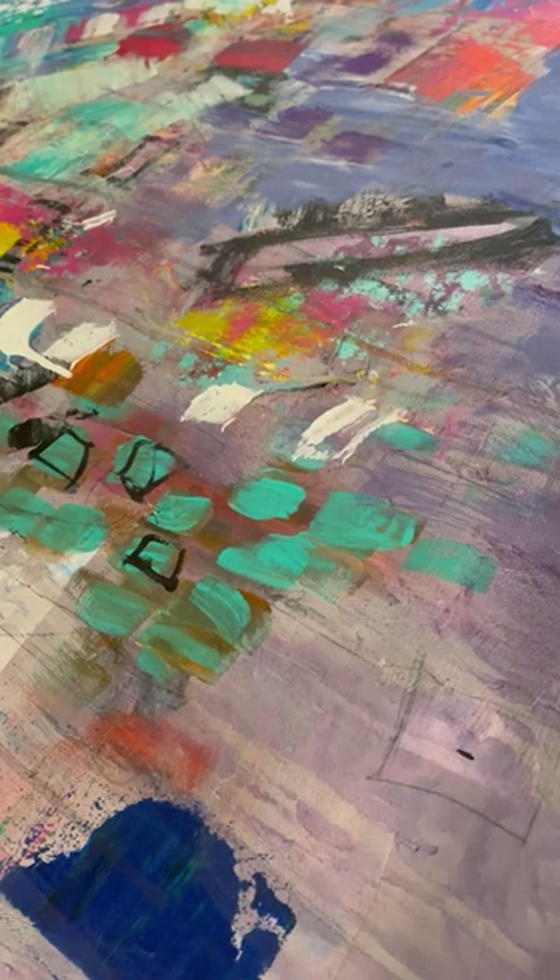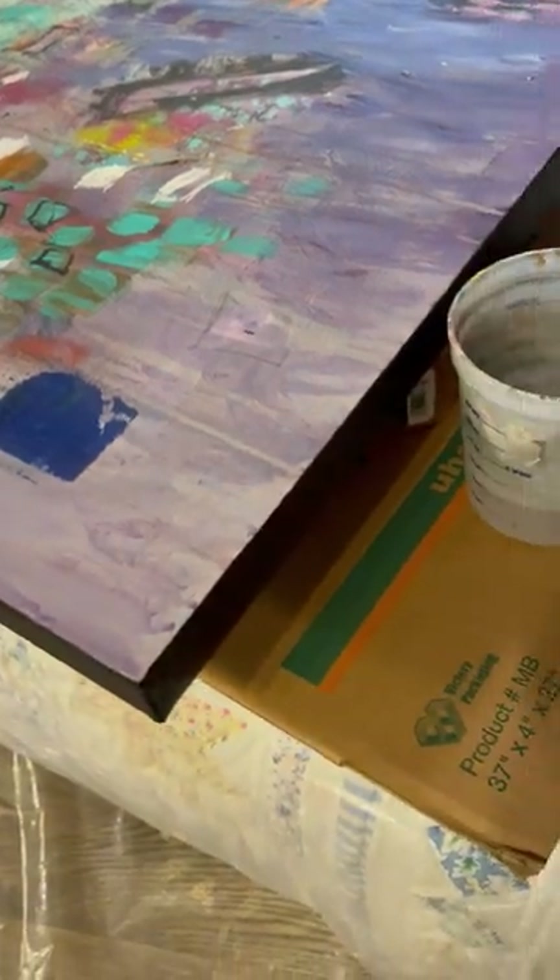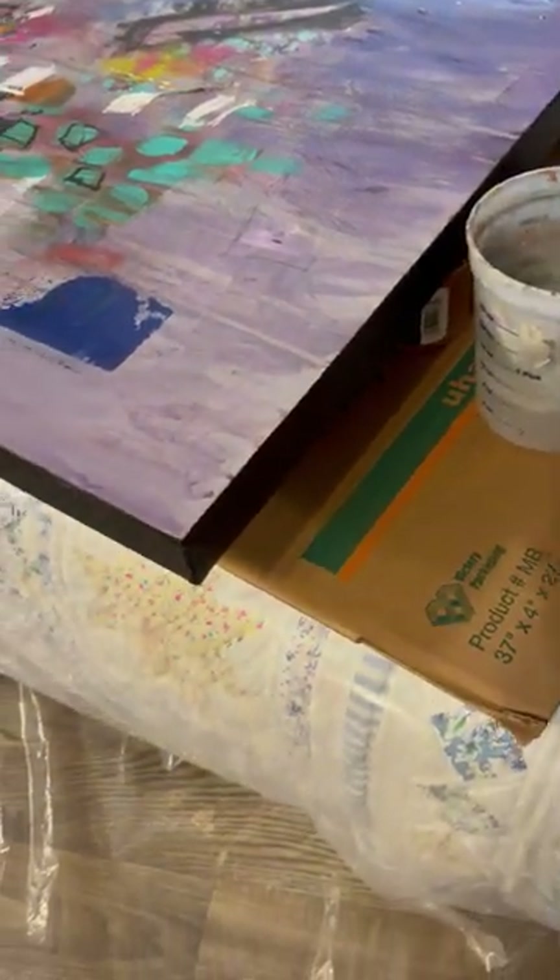Hi, this is Naomi with the Naomi Butler Show. Today I'm going to show you how I varnish. I've got a futon extra bed that has thick plastic on it, and it actually goes out a distance from all sides.